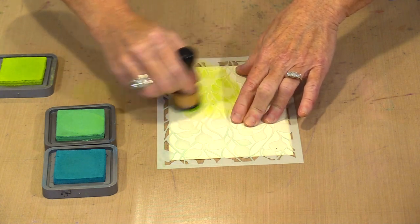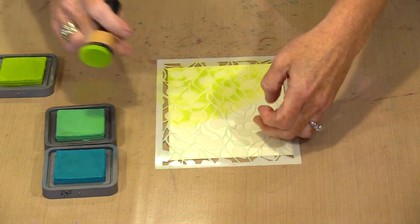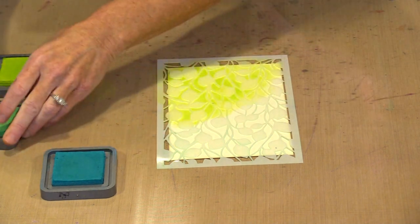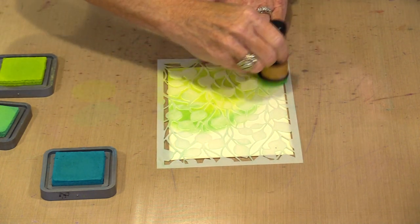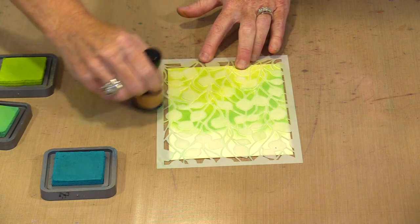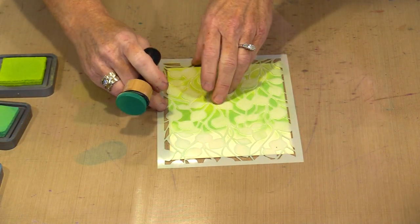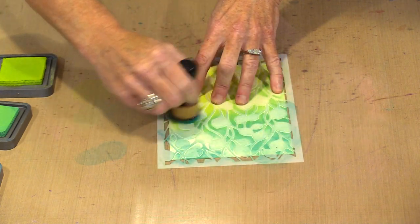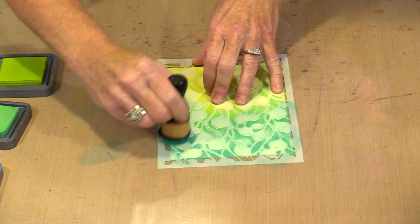I'm not being fancy or fussy here — I just want to get color on to show you the technique. I haven't taped this down, and obviously that can be an issue, but it's not a big deal here. I'm going to come back and overlap this a little bit. The Twisted Citron is reasonably light but it will still print. So let me come in and grab some of the Peacock Feathers and go ahead and do this along the top. I'm not being careful how I'm blending, I'm just putting color down. Ordinarily I would be a little bit more deliberate so I wouldn't get hard lines, but for the sake of argument today we'll just do what we do.